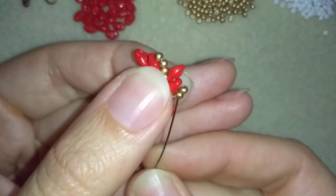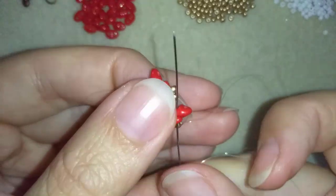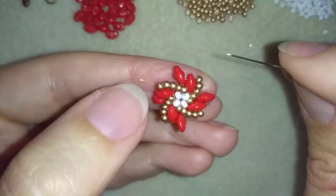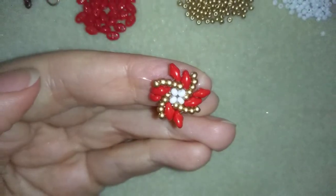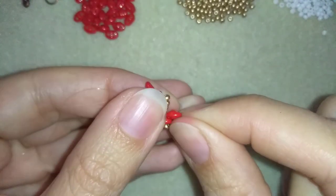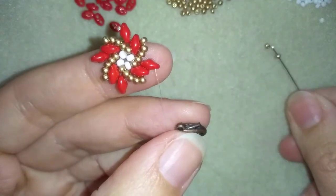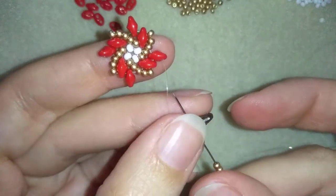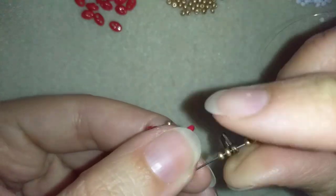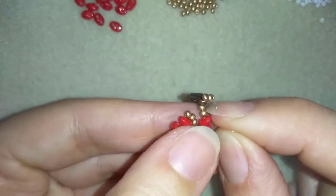Now what I want to do is go through these two golden beads, then through these two superdue beads. As I'm exiting from the inner hole of this superdue, I want to go through the empty outer hole of this superdue. As I'm exiting from this hole, I'm going to attach my clasp. In order to do this I'm taking two seed beads, then my clasp, then two more golden seed beads — this is what I take on my needle. Then I will go back in circle through this same hole here, and now this is what I have.